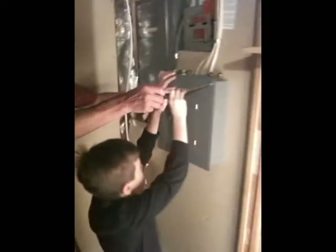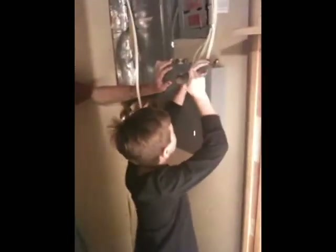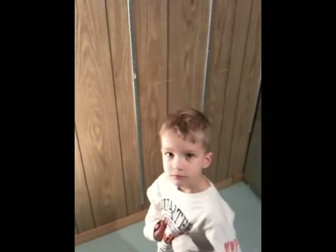Fran, are you opening the panel? There you go. Now try. Don't do that. Why? I need light. What? I need light. Don't turn the light off.